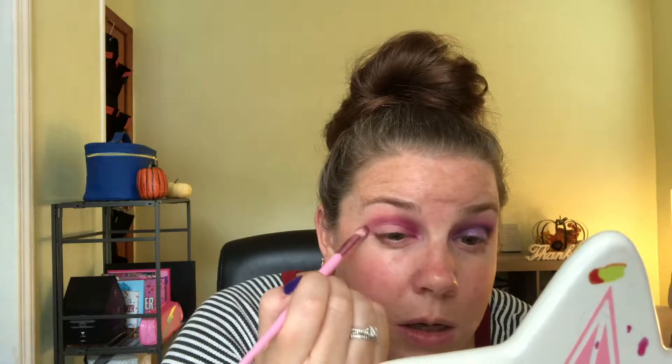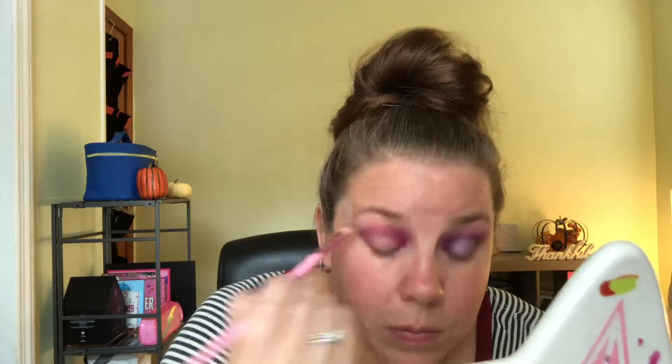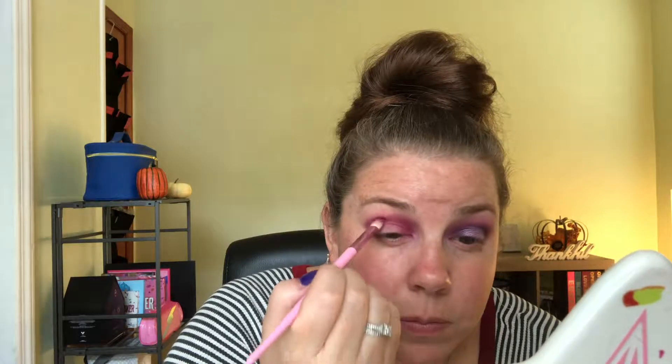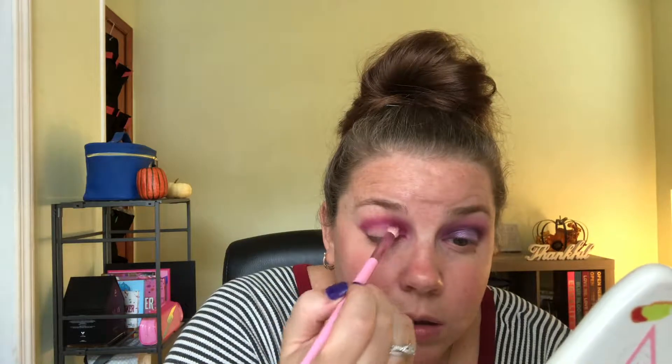I'm going to build it up to what I want and then start blending it out. So far the color is very buildable. For some reason I always go a little too high right there.